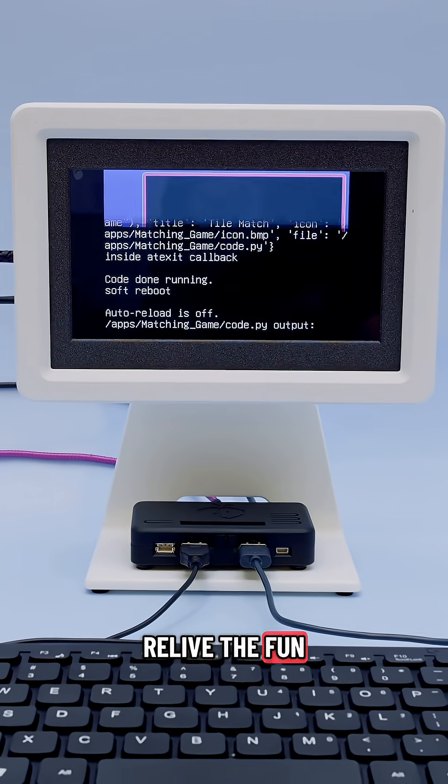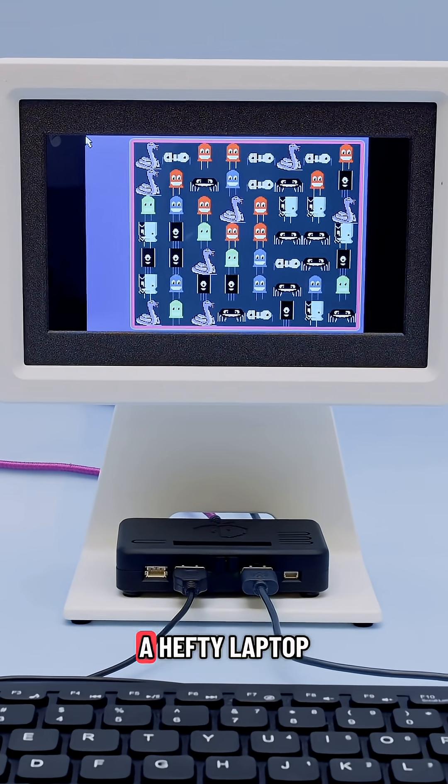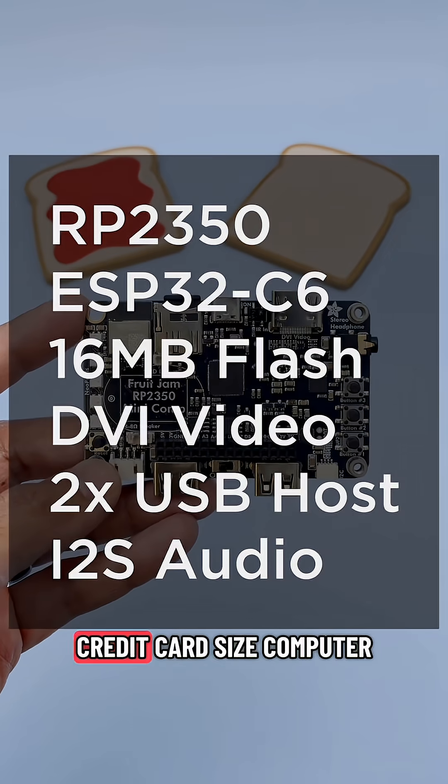Relive the fun of 8-bit-style computing by writing your own applications or games that don't need a hefty laptop or expensive graphics engine. Designed as a credit card-sized computer,